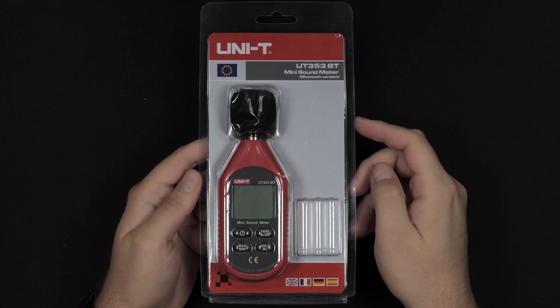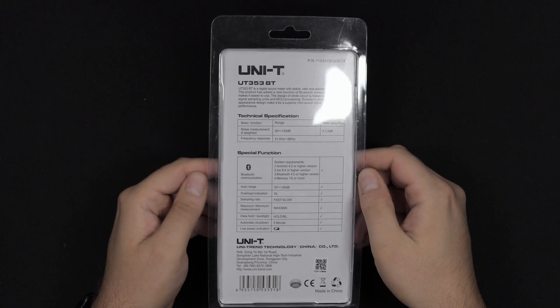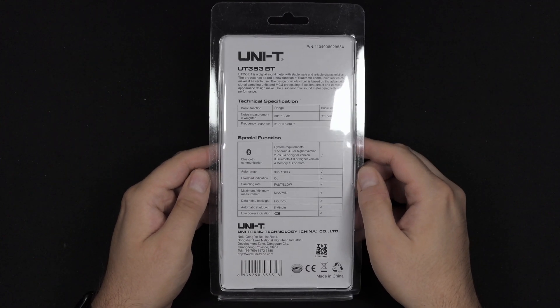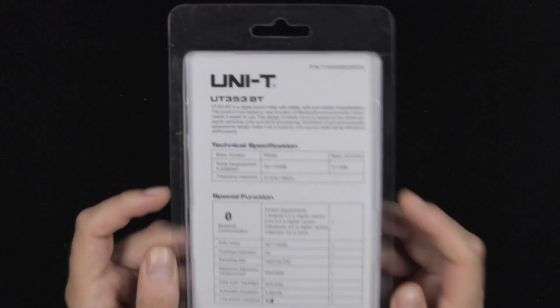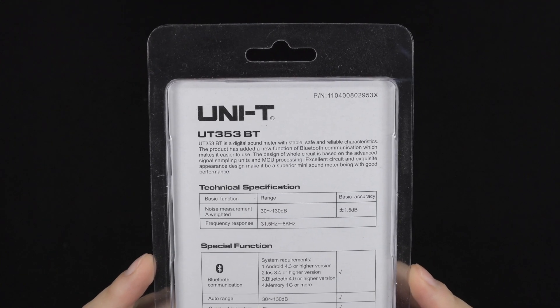It doesn't really collect the data manually — you don't have to manually note the data and afterwards make your own graph. You can do that on the smartphone without any effort. I'm definitely very curious to try that out.